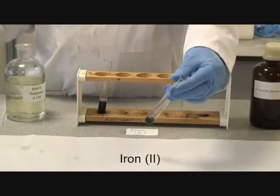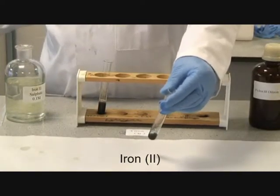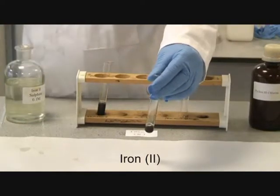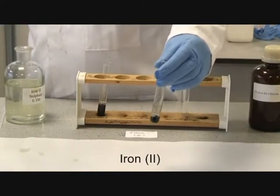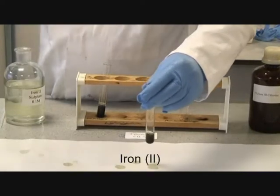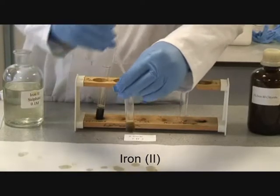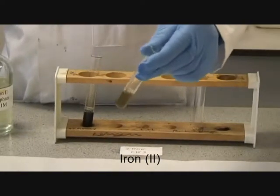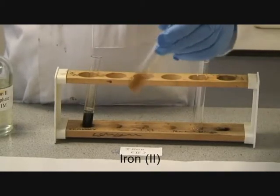Again, a brown-green precipitate is formed. On the addition of excess ammonia, the solution clarifies and turns brown.